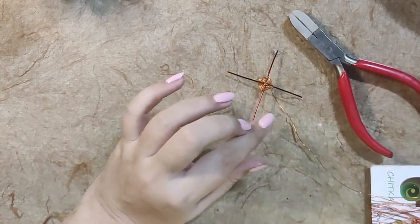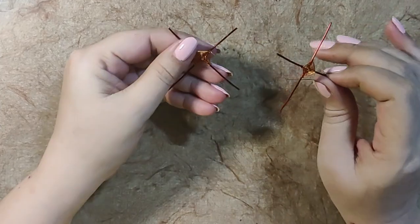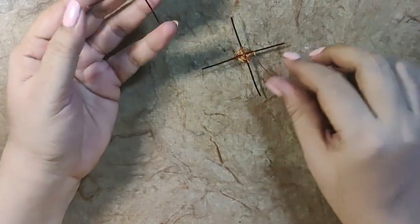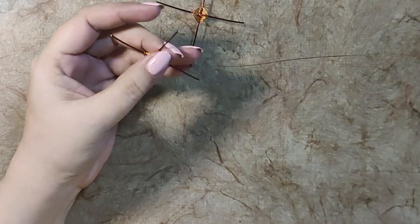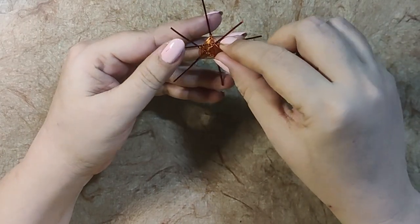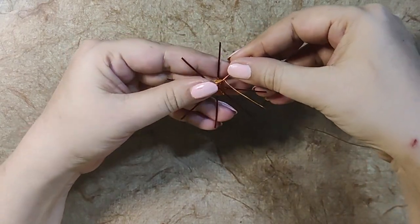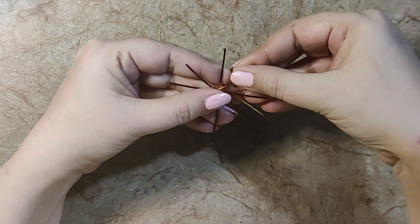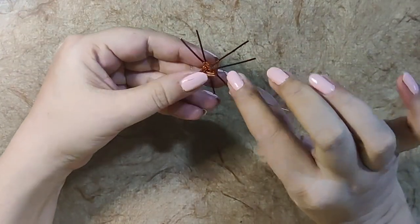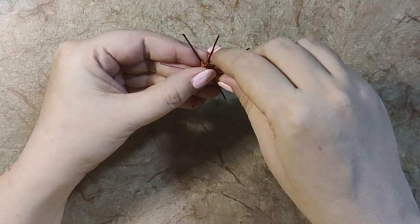Now I am going to show you how I attach these two plus signs and how I make the star. This is our first two-wire design and this is our second where the wire is attached. I'm going to hold the first one below the new one and make this one crisscross. So now it looks like eight wires — four from the first and four from the second — and I'm going to fix these two together by making the same loops.